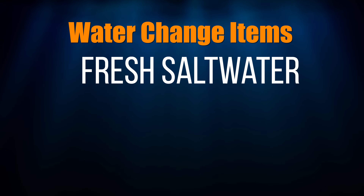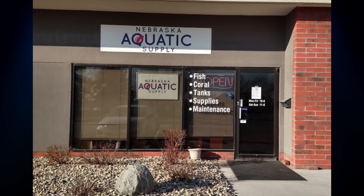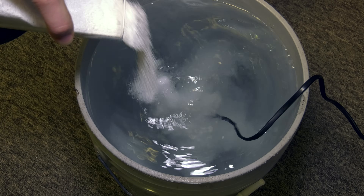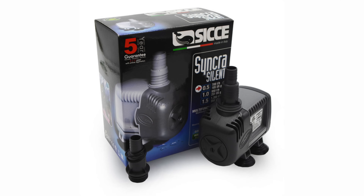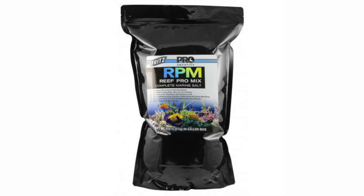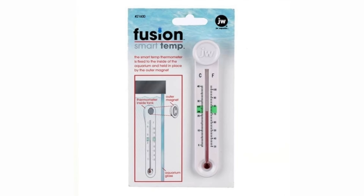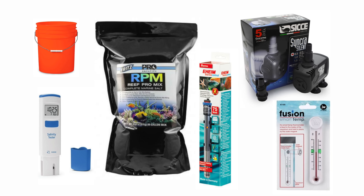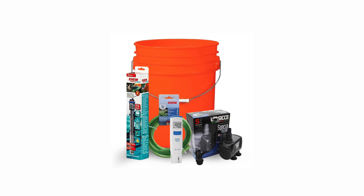Here's what you need to do a water change: fresh saltwater. There are two ways to get that saltwater — you can get it from your local fish store, or you can mix your own. If you're going to mix your own saltwater, you're going to need these items: a five gallon bucket, small water pump, salt mix, refractometer or Hanna salinity checker, small heater, and thermometer. Rather have all those things bundled into a kit? I got your back — I put the water change kit up on saltwateraquarium.com so you'll have everything you need in one place.